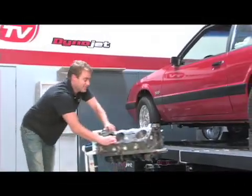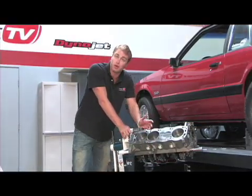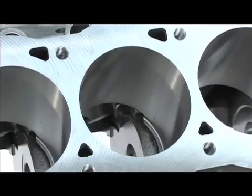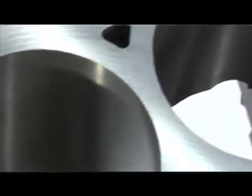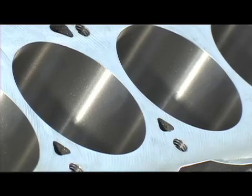So let's talk about why the Dart SHP is the perfect block for your Ford street build. Whether it's a 302 or a 351 Windsor, the bores are Siamese and come in 4-inch or 4.125-inch configurations. Instead of the cylinders being separated by water jackets, the cylinders are Siamese together, providing extra support to keep the cylinder bores round during maximum power.